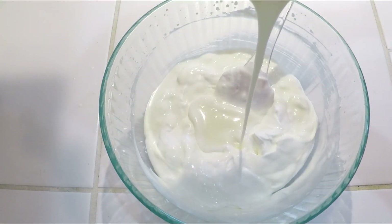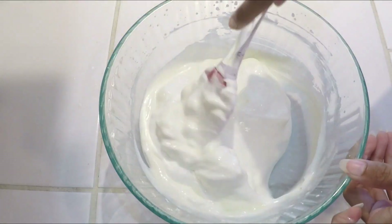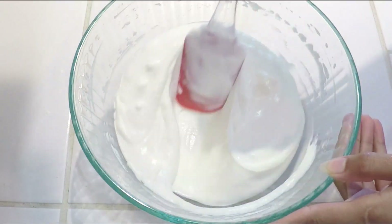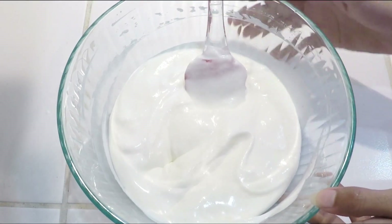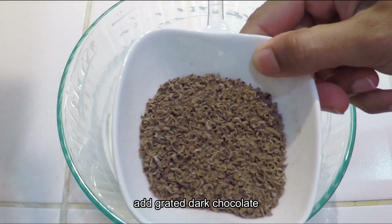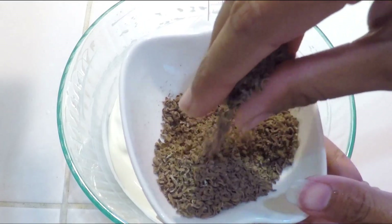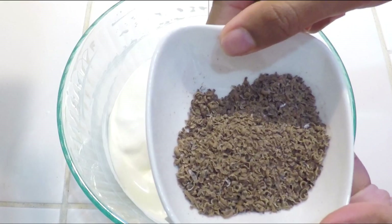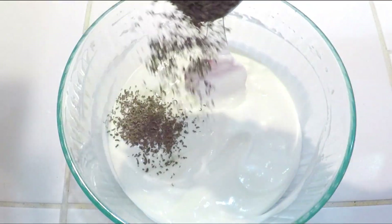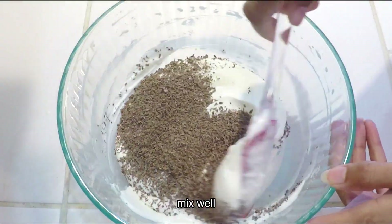Now add the butter and the rest of the cream. Mix the cream well with the butter. I have made the dark chocolate — you can also use milk chocolate or cocoa chips. Add it and mix it like this.